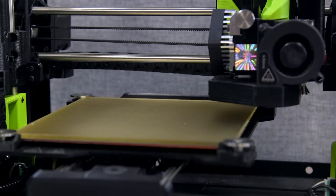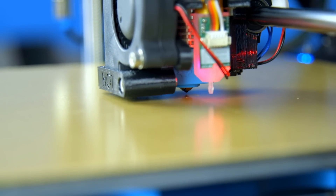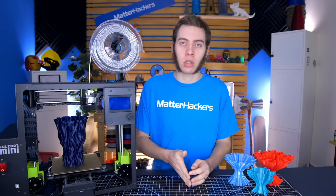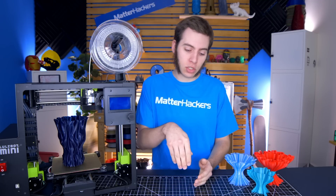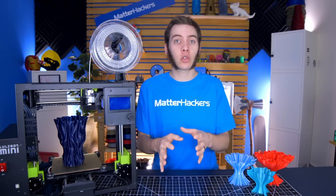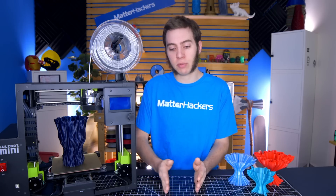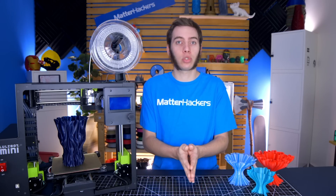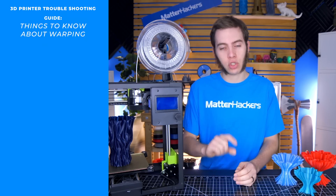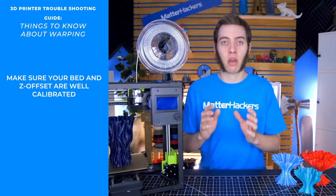You're also going to want to make sure that your bed is level and you have the proper Z offset. If your Z offset is too far, there's just not enough squish to keep it adhered to the bed surface, so you want to move it a little bit lower. On the flip side, if your print is too low and the filament flares out from the sides, that can actually cause your first layer to warp just from it squeezing out into itself — it's pushing the previous pass up, which reduces layer adhesion in the beginning. There's a sweet spot where your Z offset is at just the right height where your part sticks well enough but isn't picking up previous passes of extrusion.